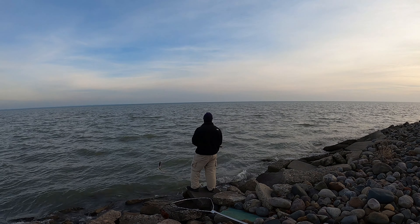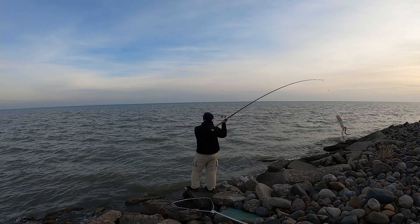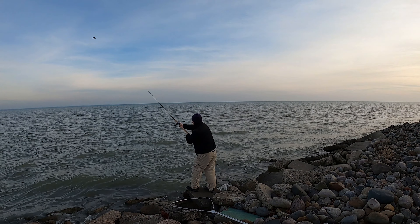All right, folks, so I just want to show that I finally got out my new baitcaster combo. I'm pretty happy with it.